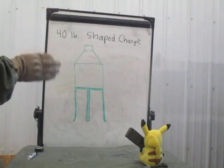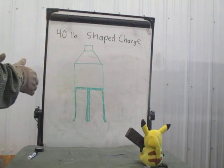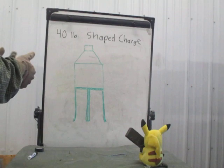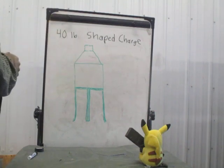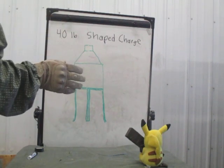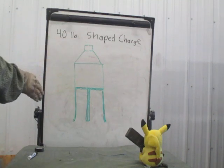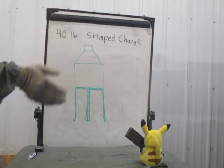I recently did an engineer task video on demolitions knots for priming explosives, such as bulk explosive blocks, C4, TNT, and Bangalore torpedoes. It occurred to me I should do a video on heavy demo. Heavy demo is typically your specialty charges for specialty tasks, such as road crater, which is the heavy demo we're going to cover this time.